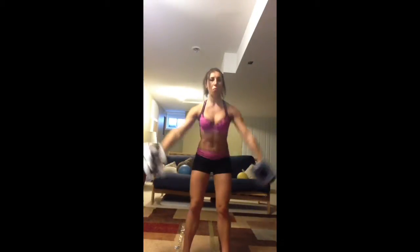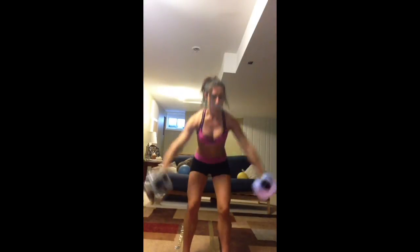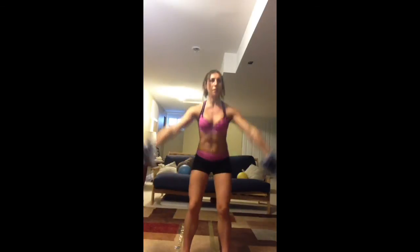The squat isn't as deep, but she's still going. Come on now. Tammy again has a band wrapped around both feet. She's still lifting. Tammy, if you need to, you can always take that to one arm at a time too. Come on, you guys.